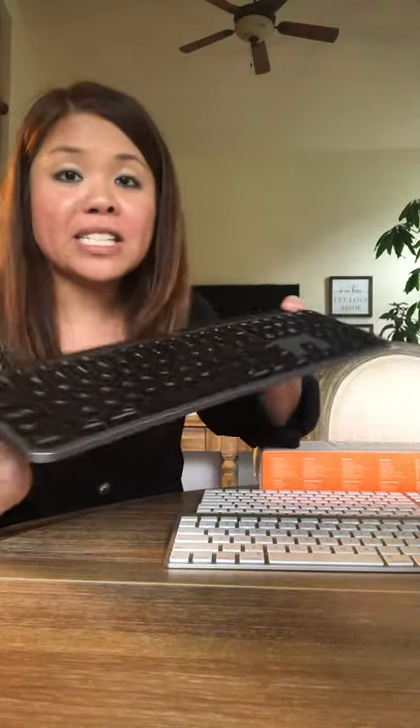So this is the MX Keys. What I don't like about it is it's indented. For whatever reason, I make more errors whenever the keys are indented like that.